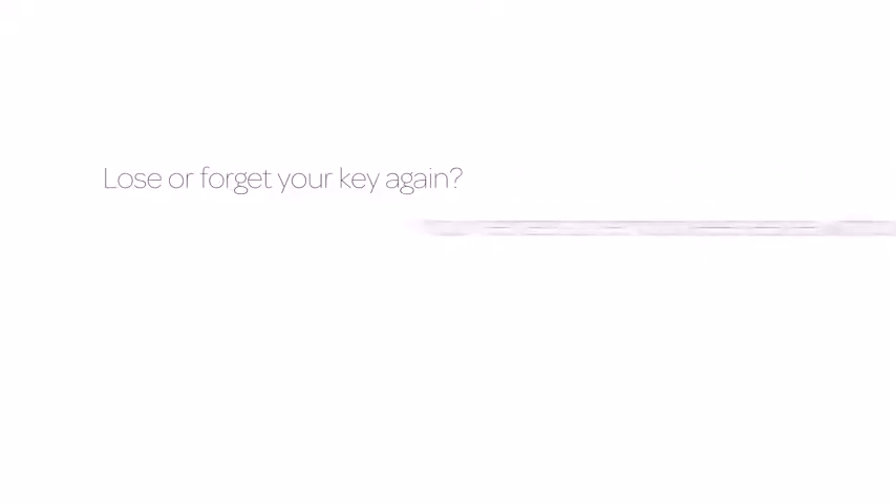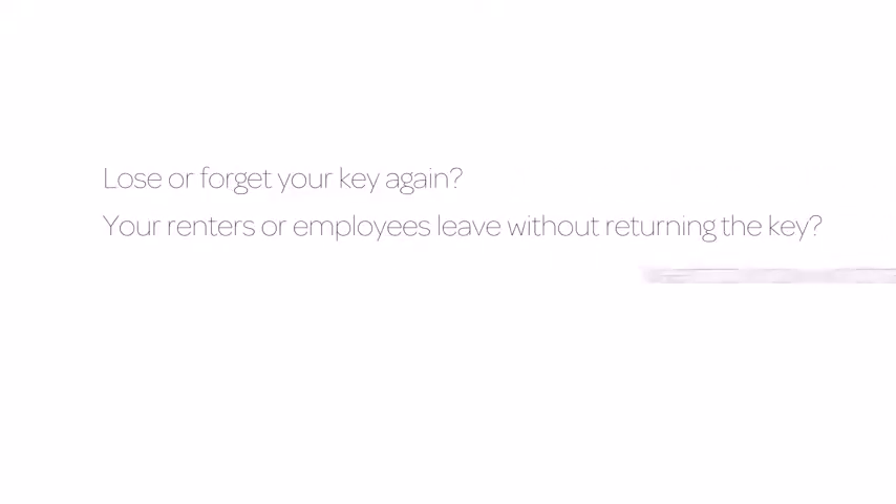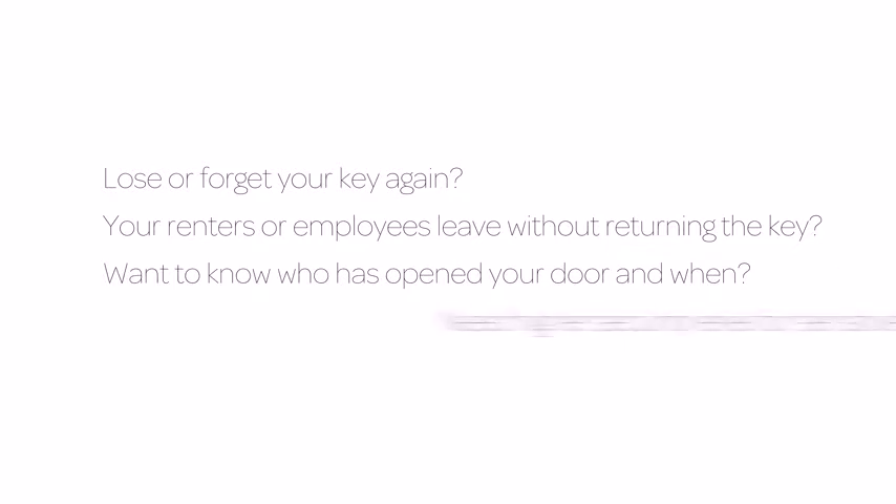Lose or forget your key again? Your renters or employees leave without returning the key? Want to know who has opened your door and when? Need a higher security level for sensitive doors?